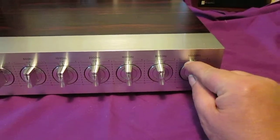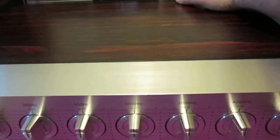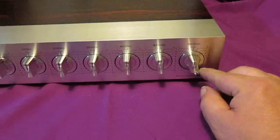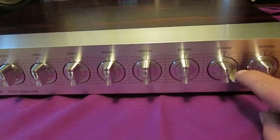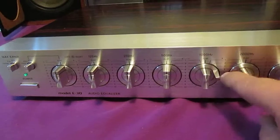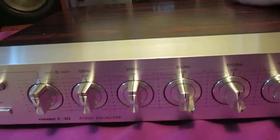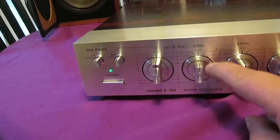This is 1000. I'm going to do the right channel here first. The bands are: 1000, 8000, 4000, 2000, 1000, 500, 200, and 1250.